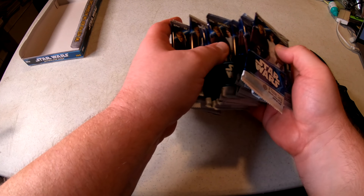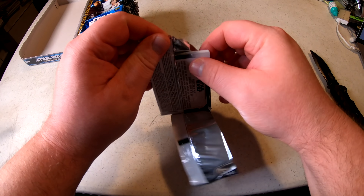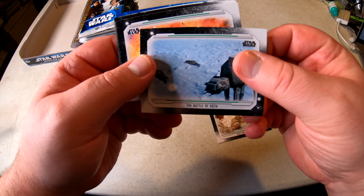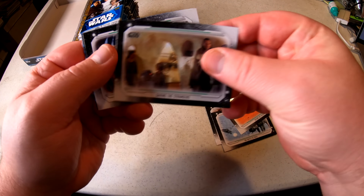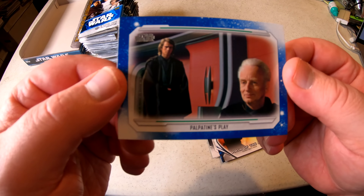Here we go, first pack — Topps Star Wars: A Skywalker Saga. Uncle Owen, bad news. Battle of the Hall of Tatooine, saving strangers, Dagobah, Path of the Jedi, Luke and Darth, and Palpatine's Play.